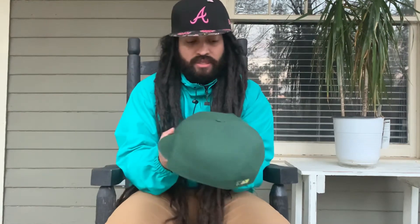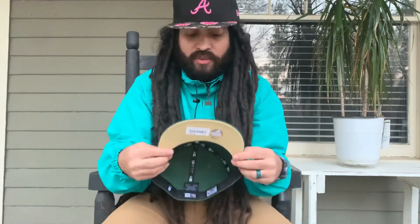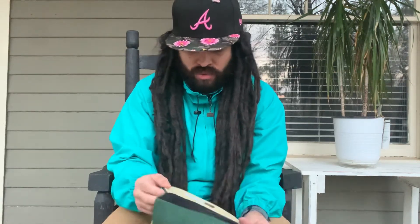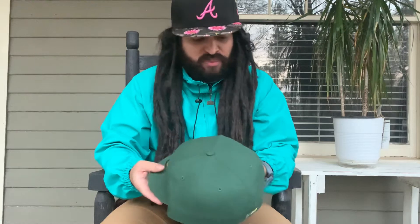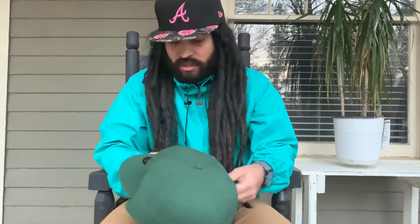This is nice, check it out. I went with the blue jays - Toronto Blue Jays. Look at that under visor. I have a few - actually I only have one, but yeah.